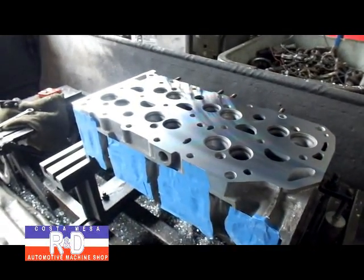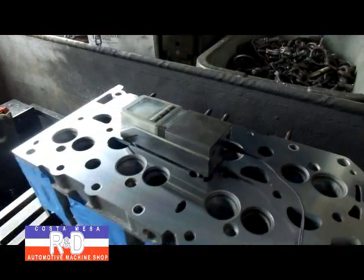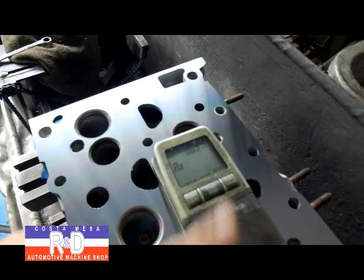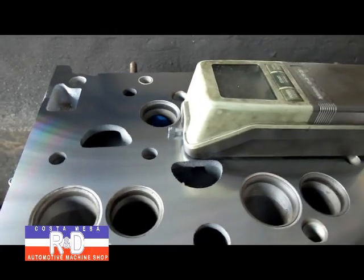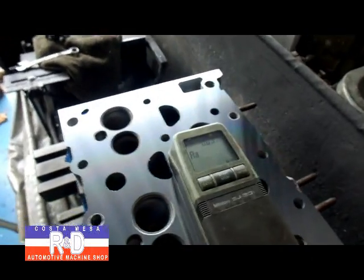Now, the two tests will be the surface test. We have our gauge zeroed out. I'm going to hit the run button, and this is going to measure five areas, 30 thousandths length each. It will figure out the arithmetic average of those five areas and give us an RA number.